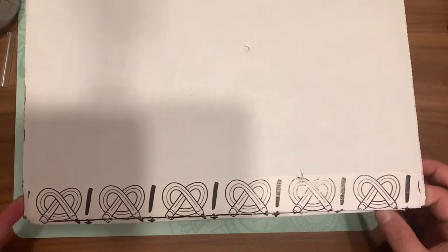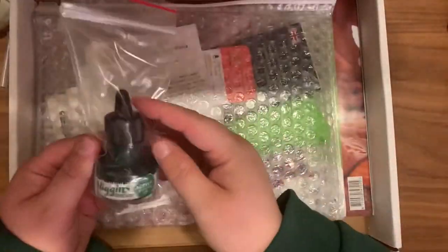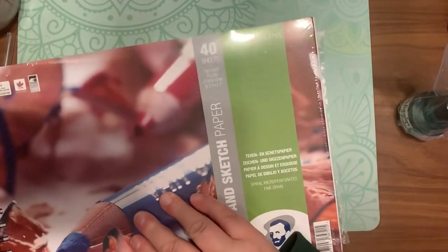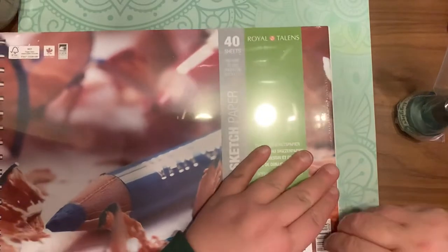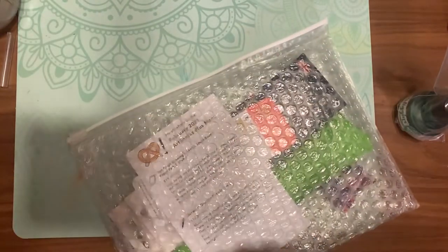Hey guys, welcome back to another episode of Crafting with EB. This is the February 2021 Art Snacks Plus box. The first thing I pull out, and I was super excited to get this, is my first Van Gogh Drawing and Sketch spiral bound paper pad. It's 5.8 by 8.3, retails for $19.95, 40 sheets. They're perforated so you can pull them out, and they're great for graphite, color pencils, charcoal, pastels, or crayons. They're nice and thick.